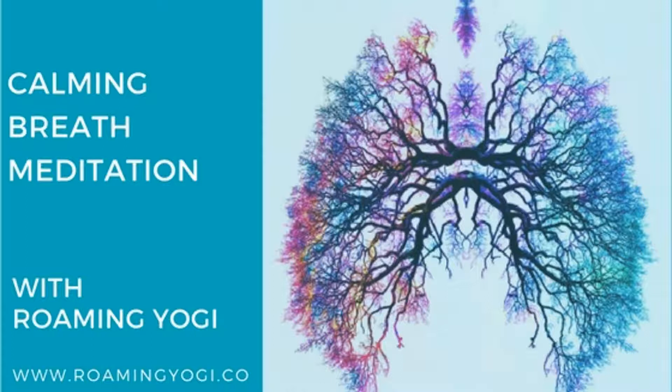Begin to feel the chest rise and fall. Begin to feel the belly rise and fall. Inhale. Exhale. Continue with your natural breath, feeling the air enter through your nostrils then exit through your nostrils. Continue to feel your breath.